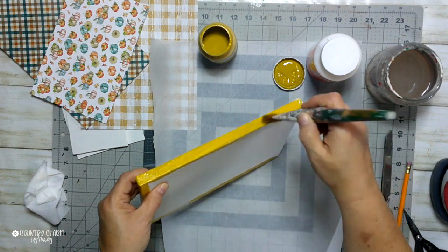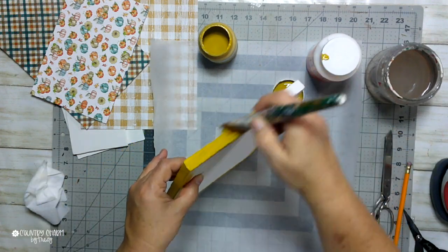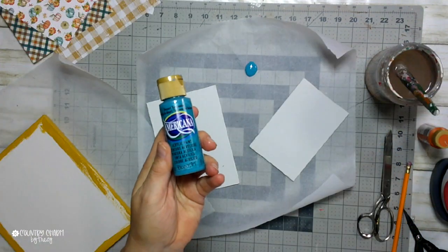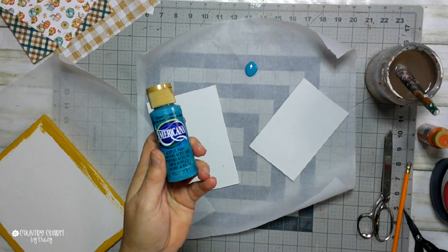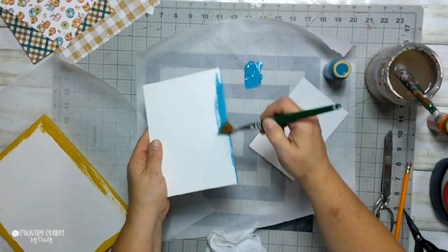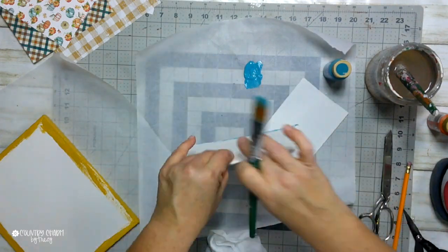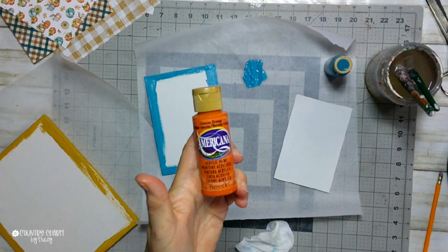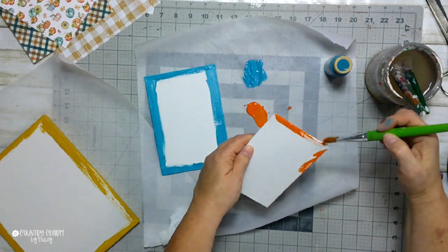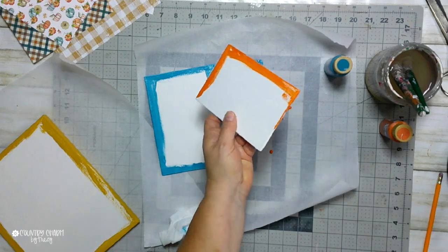For the yellow I'm using the chalk paint color Curry — that's a Waverly brand and you can get it at Walmart. For the blue I used Desert Turquoise, which matched the paper I was using for that one. Then the other one is orange — I'm using Canyon Orange. Just letting you know what I used for the papers I had picked out for my square pumpkins.